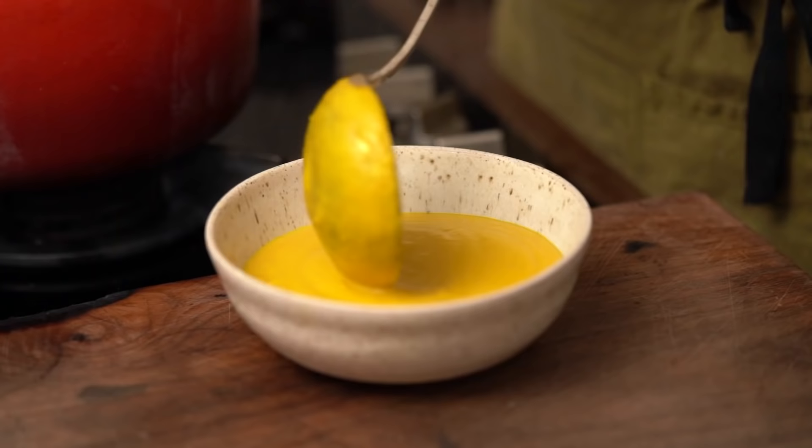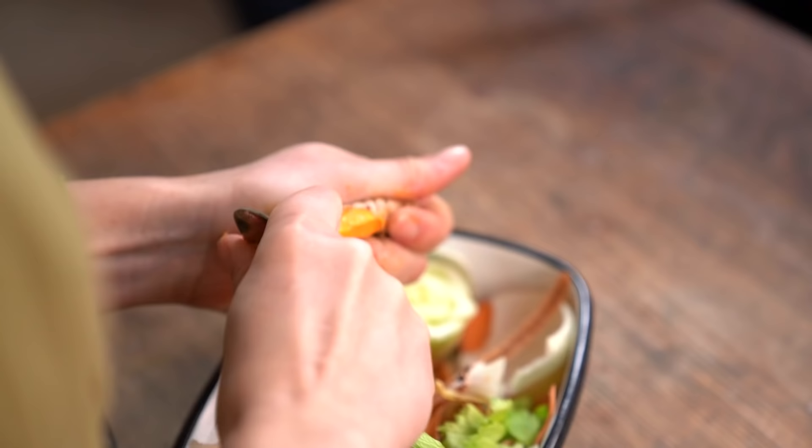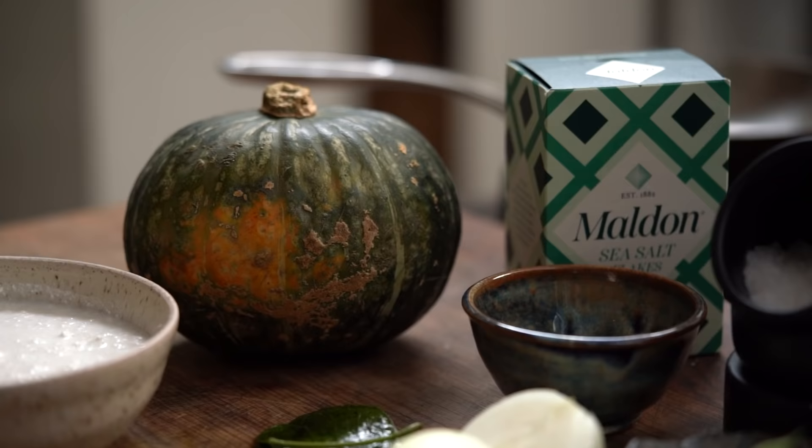This soup recipe is full of the good stuff and the perfect pick-me-up for those cold winter months. I always have bits of ginger, chilli and turmeric lurking in the fridge, and this time of year there's often pumpkin too.